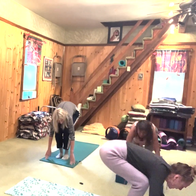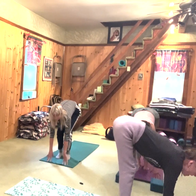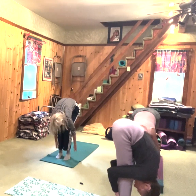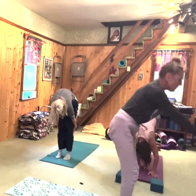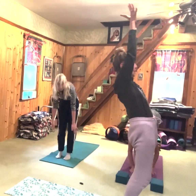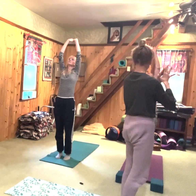Let's take Ardha Uttanasana. Inhale, look forward — half lift, half up forward bend. Exhale, forward bend. Inhale, come up. I'm going to hook my thumbs this time so I can lengthen and extend my spine. And then exhale, prayer to the heart.